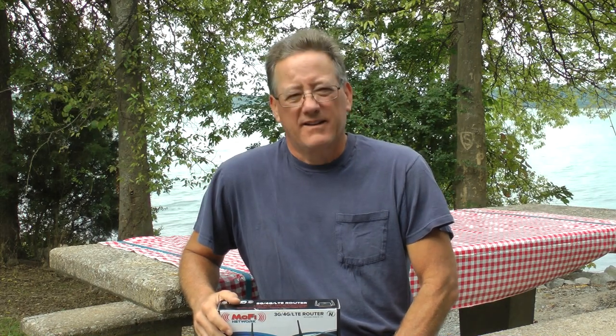Hey, my name is Dan and I'm with Bikers Byways and Highways. This is part of my series called Dan's Tips. This one is about internet and cell phone service — having Wi-Fi and a server in our RV that we travel full time with.